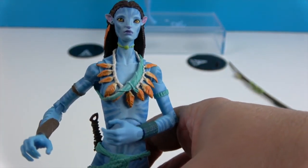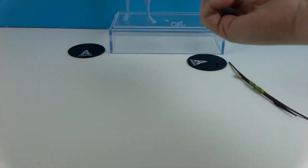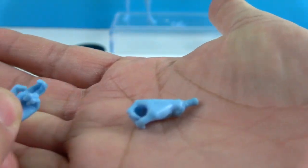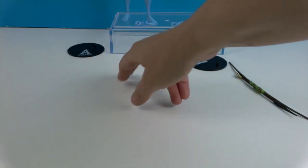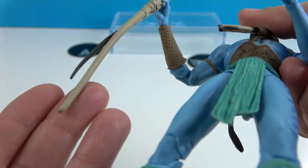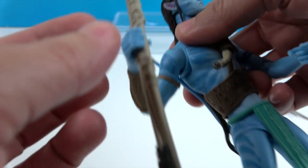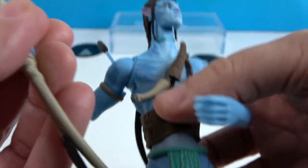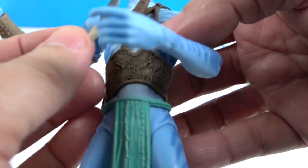They're going to have the same articulation, so we'll show it on the other figure. Here are the hands Jake comes with — basically the same: a grippy hand and a bow-holding hand. He has five fingers as opposed to her four. He comes with the same stand. His bow is more bone-colored, with an arrow coming through and darker coloring on the feathers. He can hold it as well.